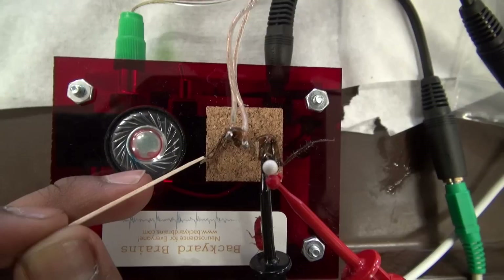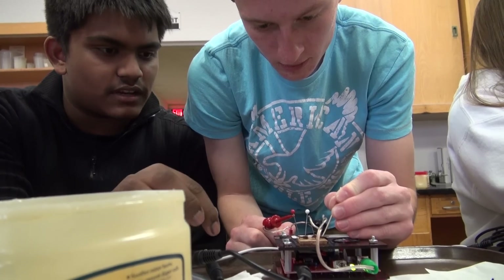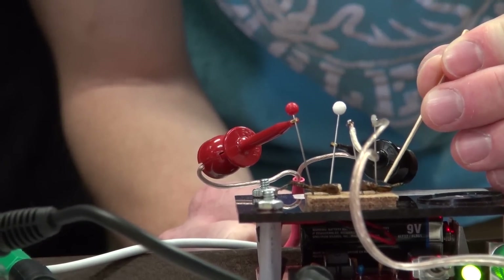Some students decided it would be really interesting to see if you could take one cockroach leg, stimulate that leg to move, then wire it to a second leg and get the second leg to respond to the impulses from the first. This project was designed to look at how a neuroprosthetic could work — actually bridging the gap of an injury to nerves or the spinal cord through some type of device like that.